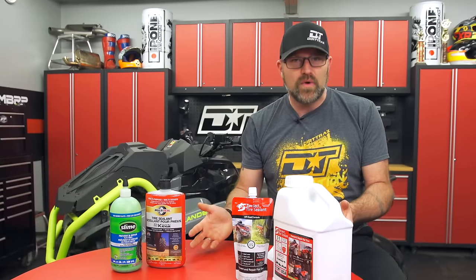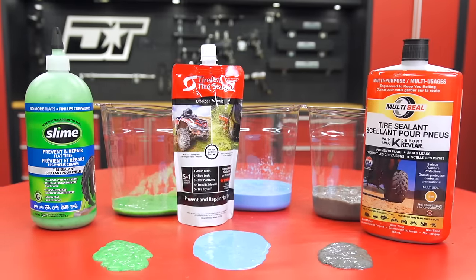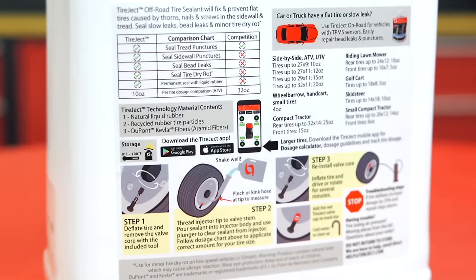But what if you get a puncture and you don't have any tire sealant with you, or you haven't already pre-installed it? Realistically, about all you can do is tow your vehicle back to the shop and fix the flat. That's why it's definitely best to install the sealant before you leave.